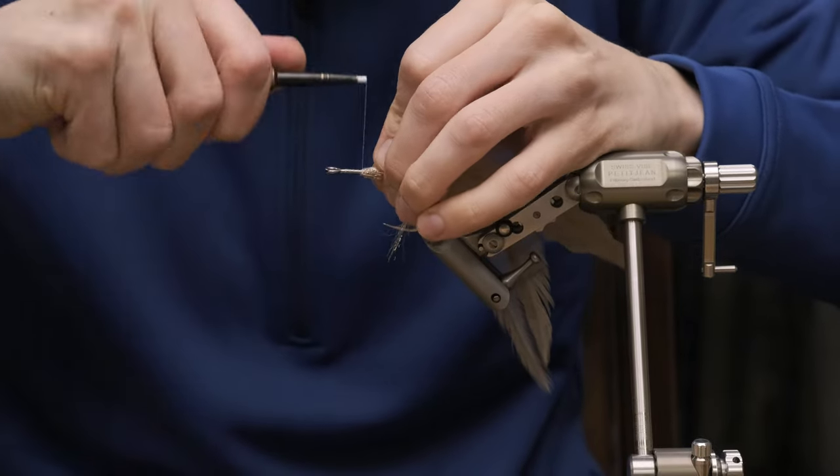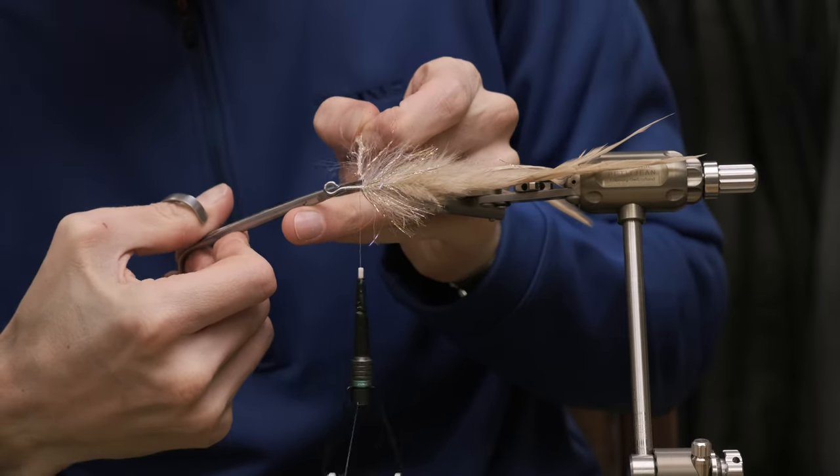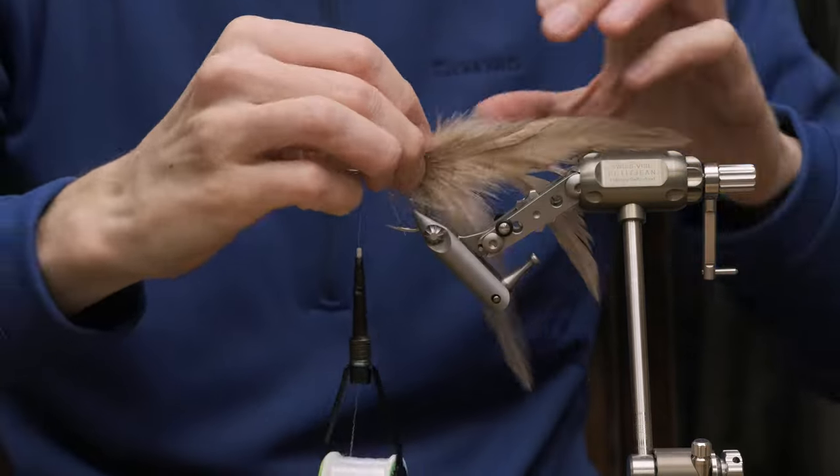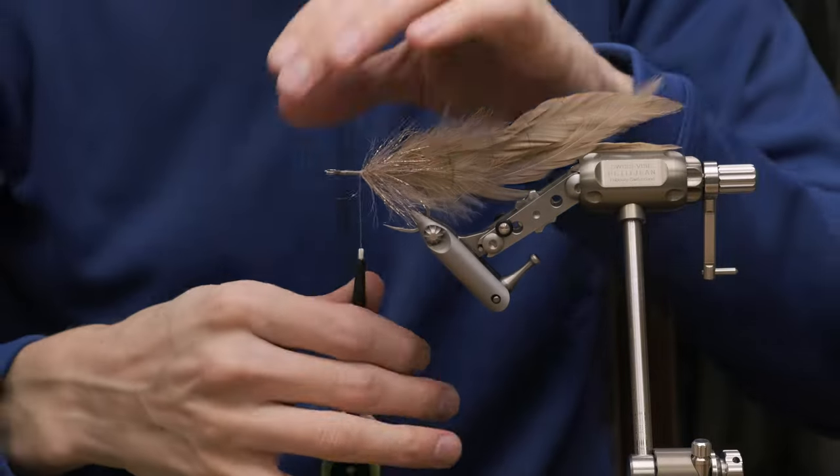Tie that off. And if you like — and I think you want to make your fly as durable as possible when you're fishing for GTs — you can put a little bit of Zap-A-Gap underneath these wraps.